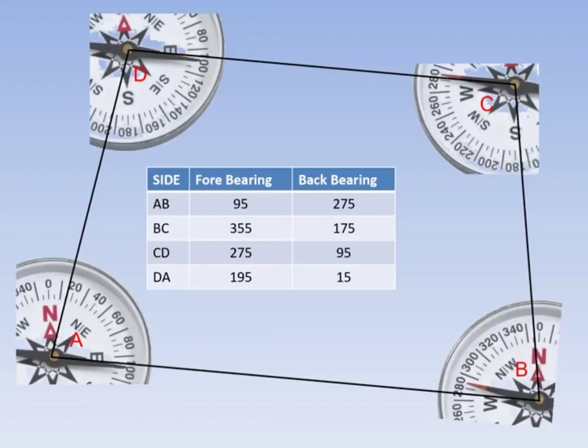The bearing from Station A to Station B is called the fore bearing of line AB, and the reading from Station B to Station A is called the back bearing of line AB. Similarly, other lines are measured in the same way.